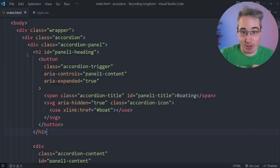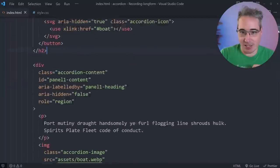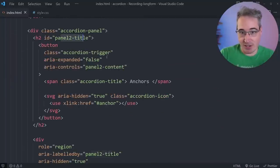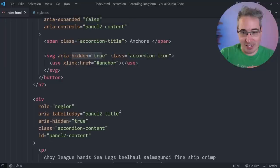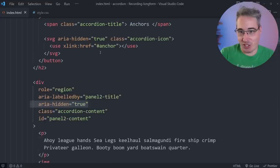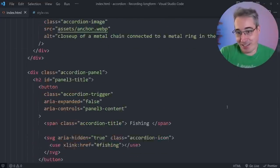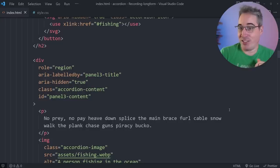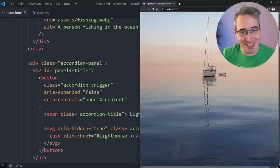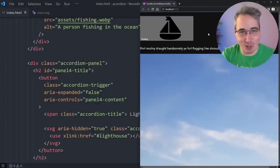I've brought in all the other panels. The first one looks identical to what we had. For subsequent panels, I updated the IDs, set aria-expanded to false on closed buttons, aria-hidden to true on their content divs, changed the images, updated the SVG links, and otherwise everything is identical. Right now it doesn't look great, so let's start writing CSS to make it look better.